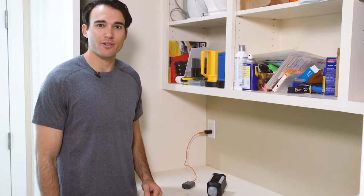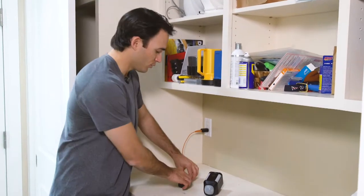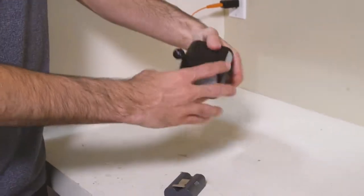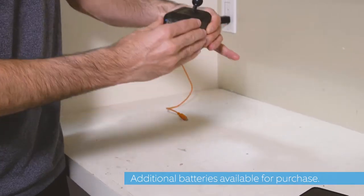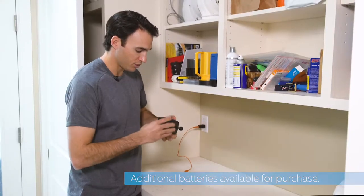We've charged our battery, so we're going to insert that into our Spotlight Cam. Press this button, slide it in, click, push it shut.